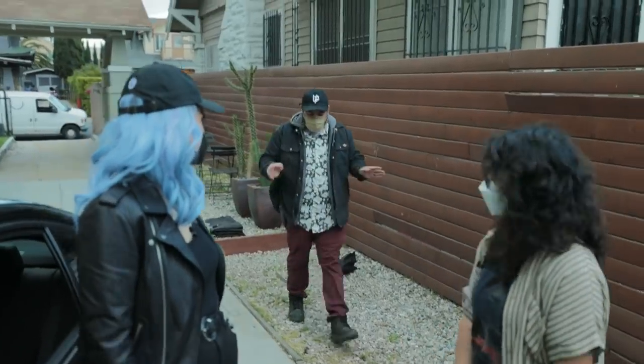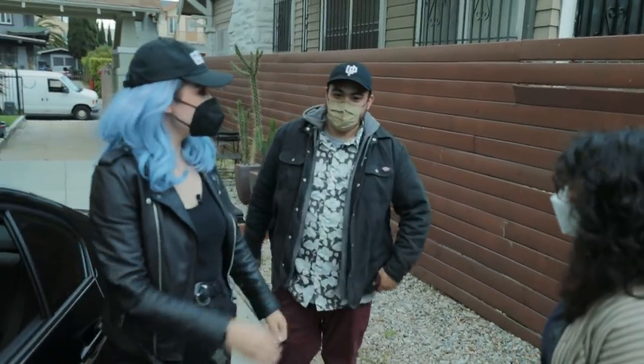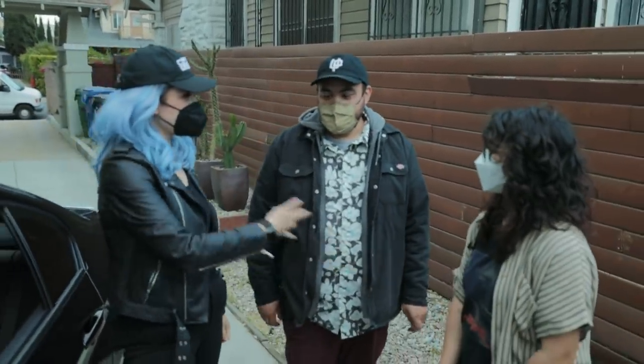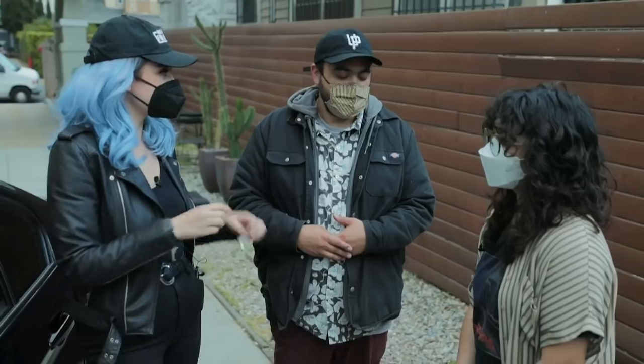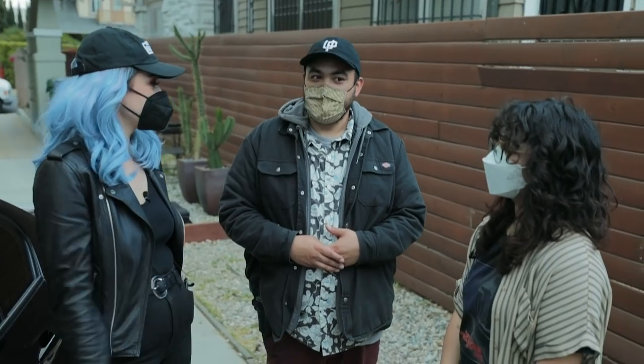Moses's mask and Natalia's shirt match — I'm wondering if that was on purpose. Cut him up, made a mask, made a shirt, sold it. It's an NFT now.